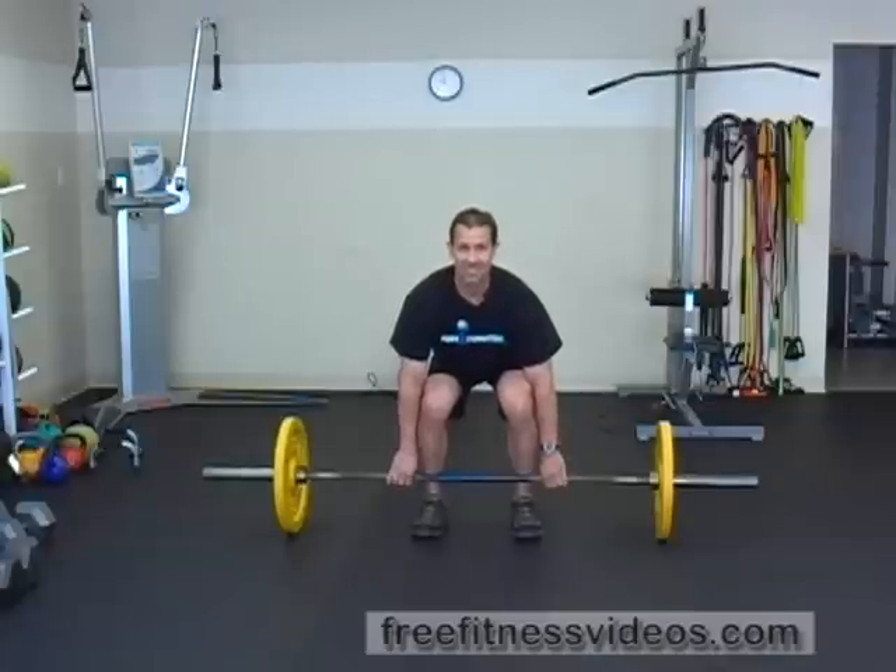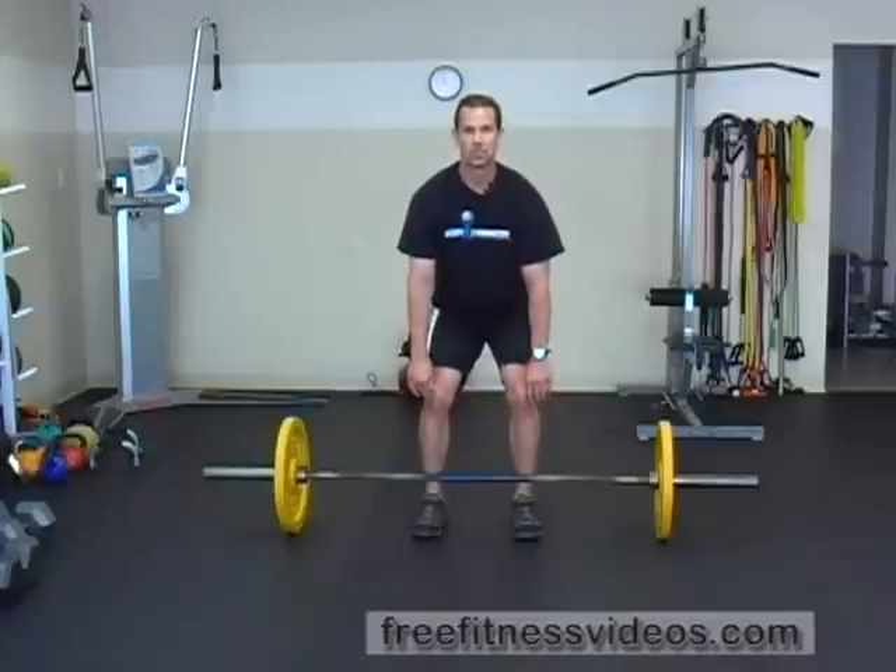When you initiate this exercise, it's just like performing a deadlift. You're going to bring the barbell up your shins, over your knees, and as soon as the bar clears your shins, you're going to viciously shrug the bar and try to push your body beneath it. Essentially this exercise is like jumping with weight, but you want to try to push your body beneath the bar as you receive it.